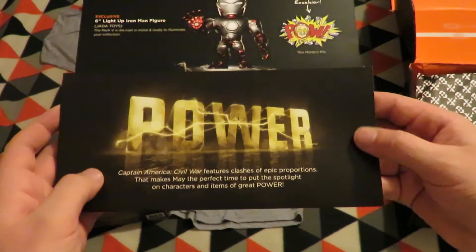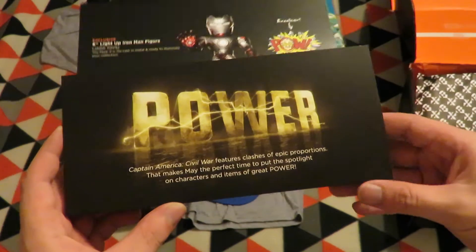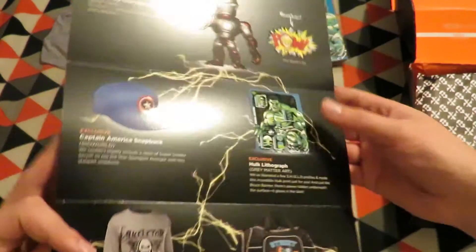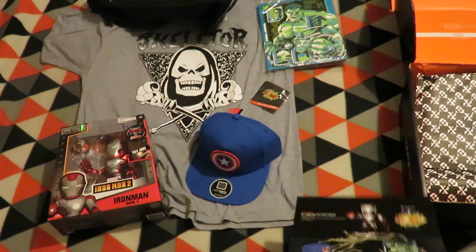Loot Crate DX — Next Level Loot — May 2016. So there's an Excelsior pin, a light-up figure, and the Power theme. Captain America Civil War features clashes of epic proportions, making May the perfect time for a spotlight on the characters and items of power.